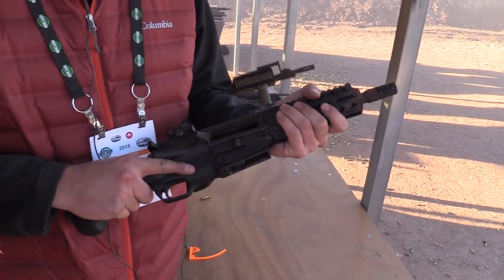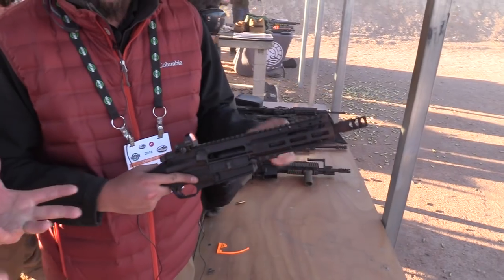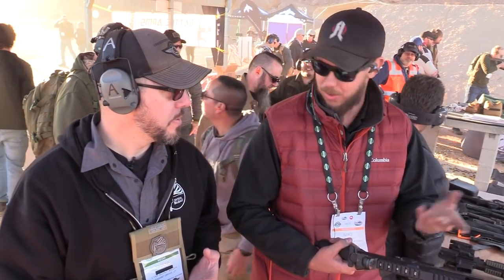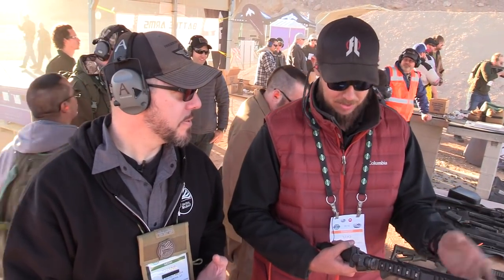So you just need the lower and the bolt carrier — the complete lower comes with the bolt carrier. Or if you don't feel like doing your own build, you can buy the complete gun from us as well.